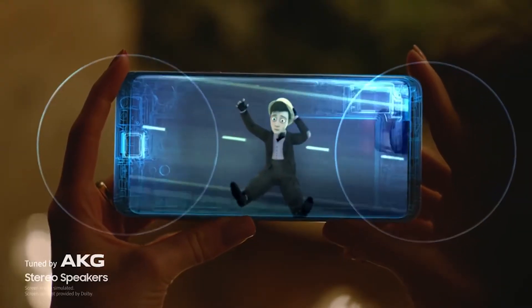I forgot to mention: it now has stereo speakers, which is nice. Much-needed improvement — a lot of people did not like the speakers on the Galaxy S8 and S8 Plus.